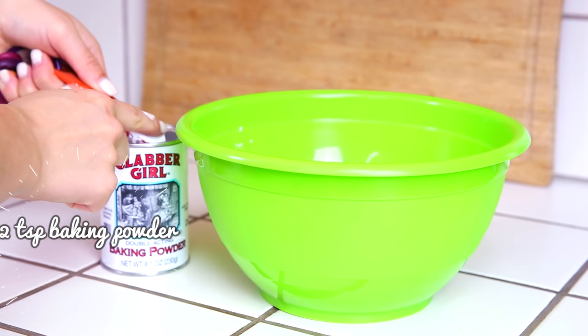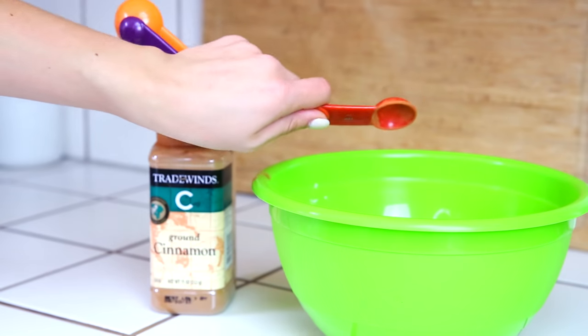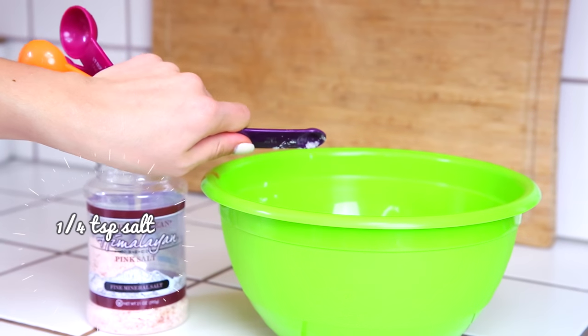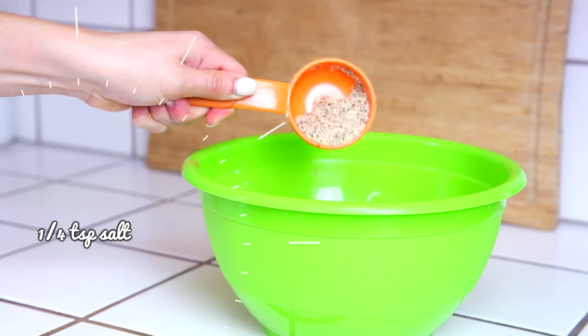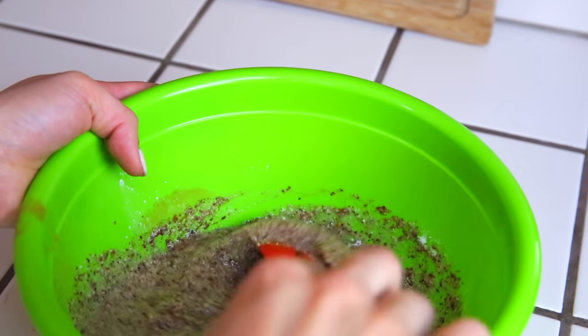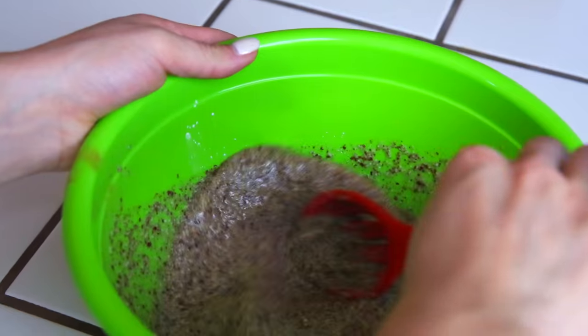Add in two teaspoons of baking powder — this is what's going to make your pancakes nice and fluffy — then two teaspoons of cinnamon, and a quarter teaspoon of salt to bring all the flavor. Then add another quarter cup of almond milk, mix all your ingredients together, and heat up your pan on medium to high heat.